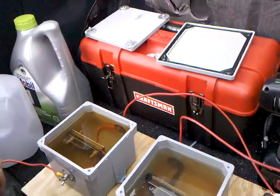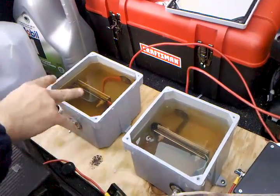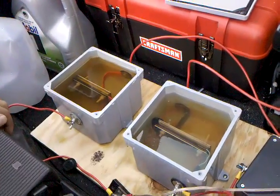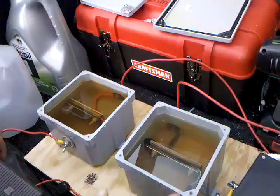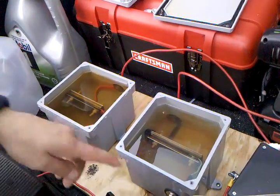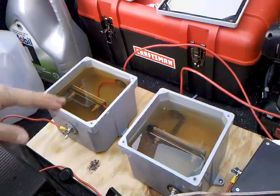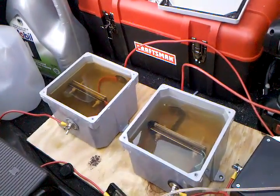Now I wanted to demonstrate them in action. So when I first fire these up, each cell is going to be at 15 amps. Cell number one: 15. Cell number two: 15 amps. And I can confirm it if anybody wants to see by bringing it up front. And then I'm going to crank them up to 25 amps, because I've never actually shown these cells while they're producing. I figured that might be interesting.